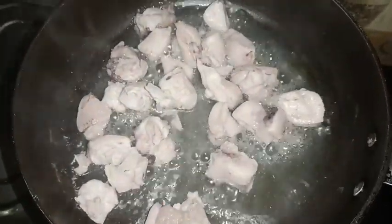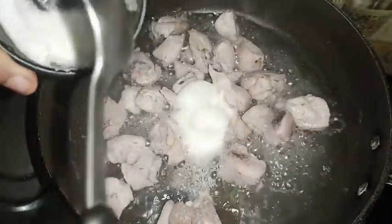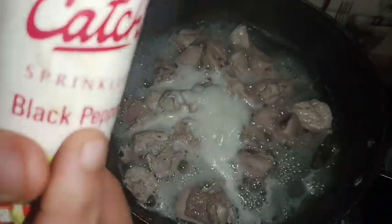Now add garlic ginger paste. Then add black pepper.